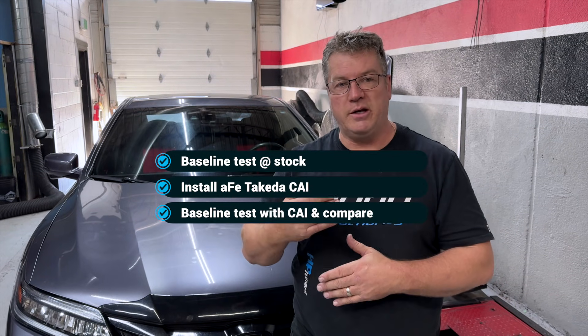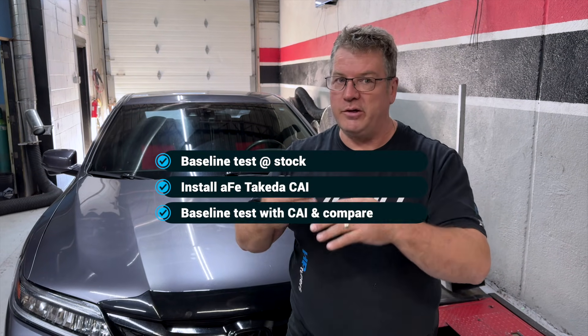Welcome back to International Dyno Authority, where today we are tuning, testing, baselining, and doing a product test on a 2017 Honda Accord with the six-cylinder under the hood. We're going to baseline this just the way it sits, then stop, shut down, put on the intake, talk about the intake, let you know the specs, and then do another baseline with no tuning to show you the difference between the baseline and the baseline with the intake.